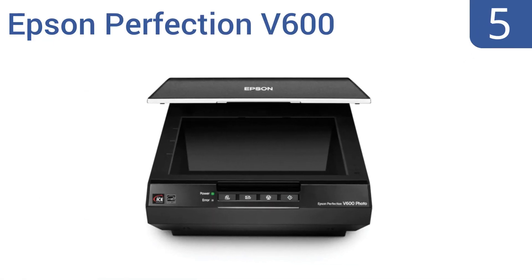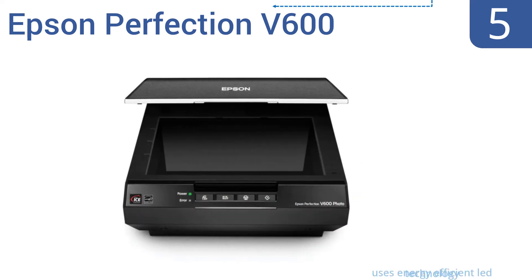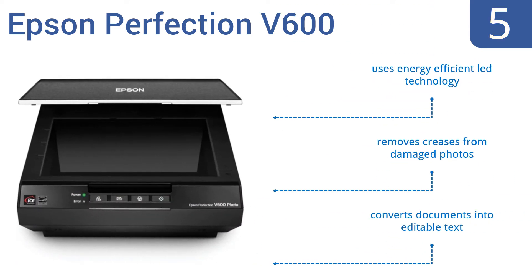Moving up our list to number 5, the versatile Epson Perfection V600 scans photos, films, slides, and documents up to 17 by 22 inches while providing complete photo restoration. It includes Epson Easy Photo Fix to restore faded color photos with one touch. It uses energy-efficient LED technology, removes creases from damaged photos, and converts documents into editable text.